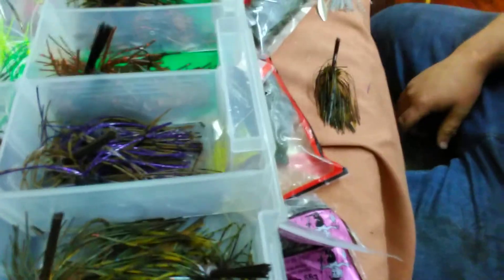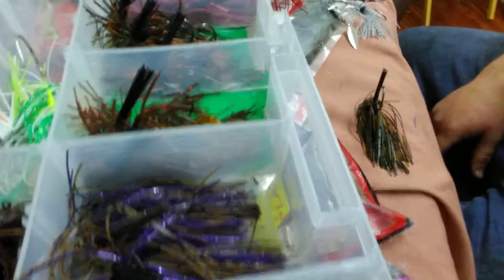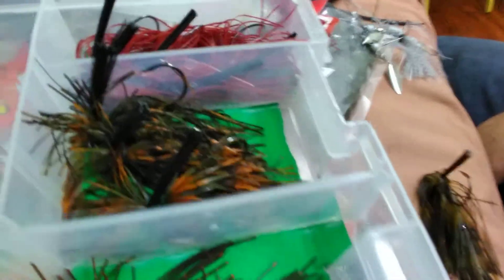I got my jigs box mostly done. A few swim jigs, jigs that he made with some hair in them — red — all my colors that I like to throw. I also picked up some chatterbaits from him. Vibrator jigs is what I believe he calls them.